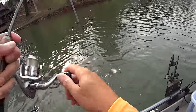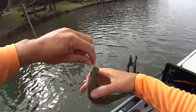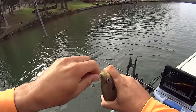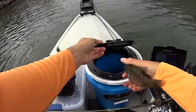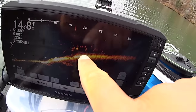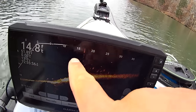Yeah, that's another bluegill — that's another nice one too! He knocked my Gulp Minnow off. That's a nice bluegill, man. Water temp here is 51 degrees. I'm in a backwater creek off the main channel. That's another nice bluegill — throw him in the bucket. I'll keep maybe two or three more.